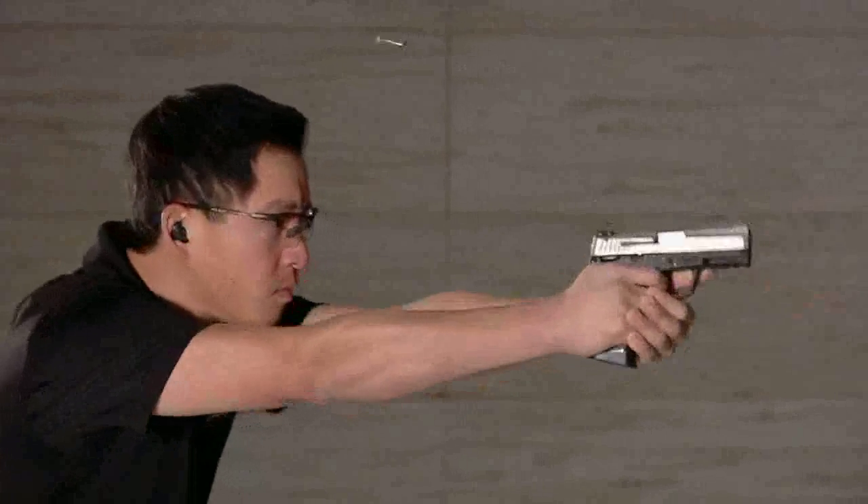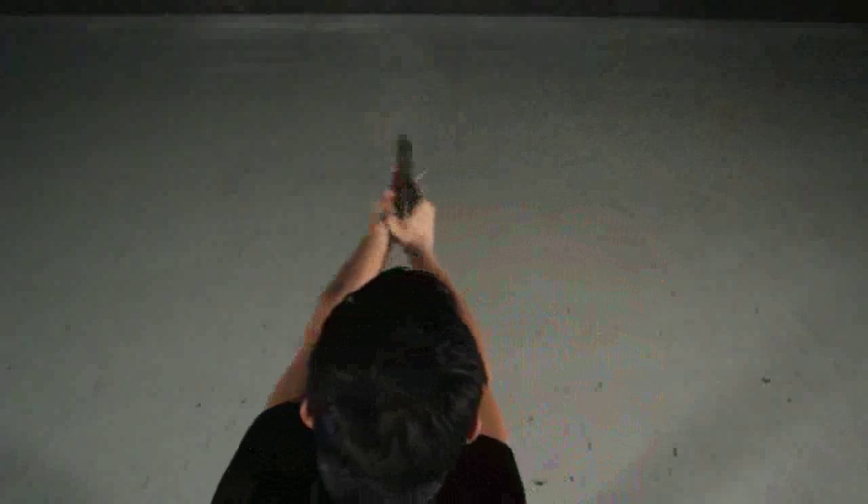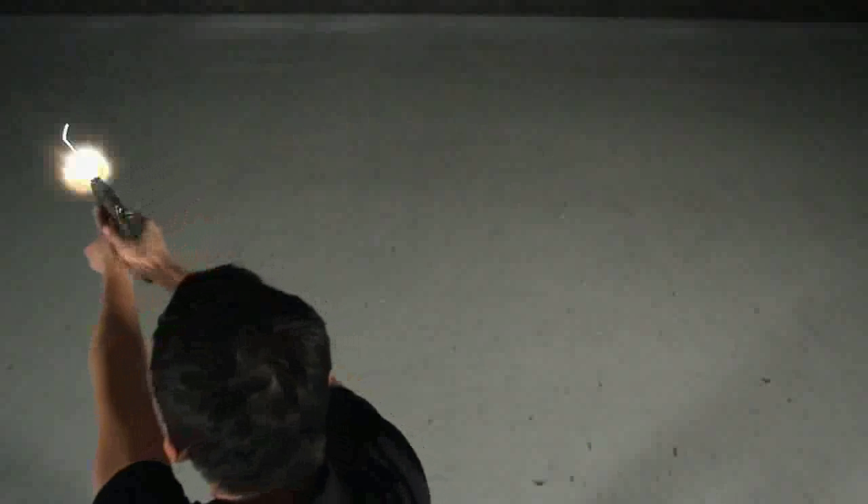Practicing any of these moving target methods will significantly improve your overall shooting proficiency and may just take you from average to champion. For Firearm Science, I'm Jessie Duff. See you next time.